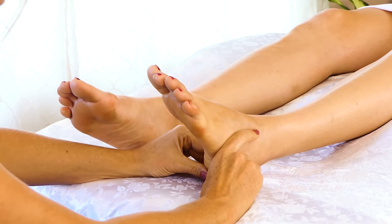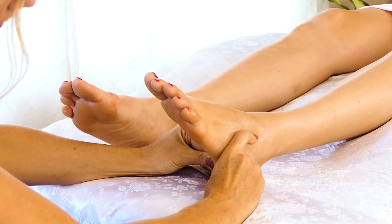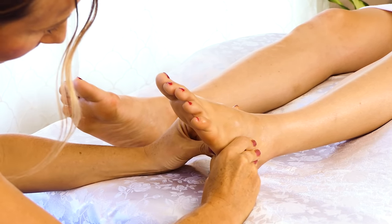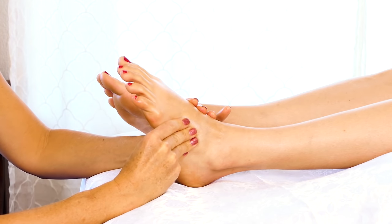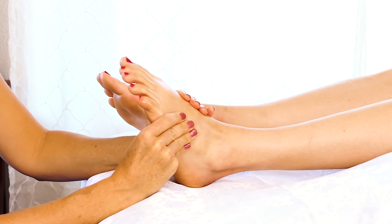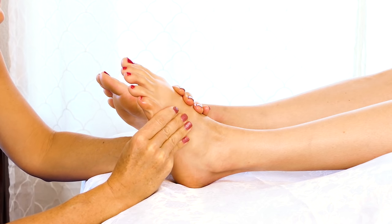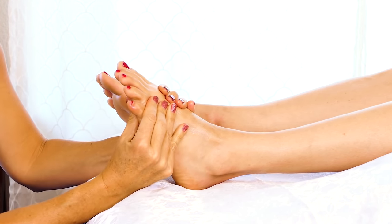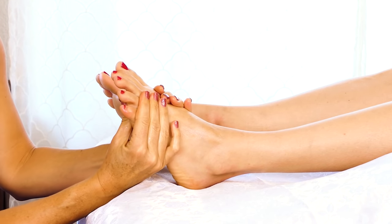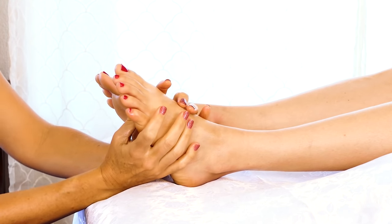I like doing that maybe three times, just starting at the heel and working my way up — so just starting in the middle and pulling out with your thumbs. Once I get to the top, I'm going to start doing little circles.